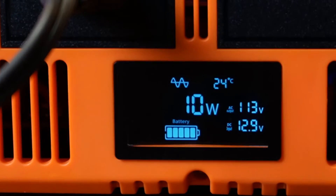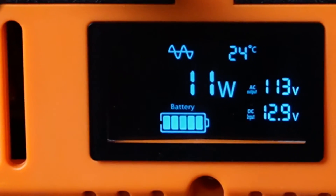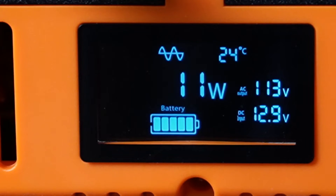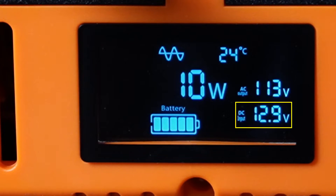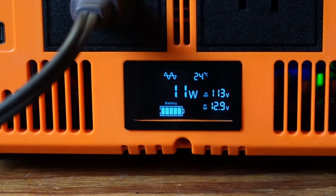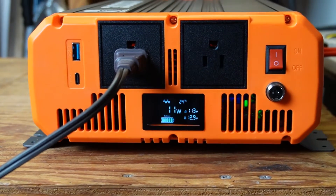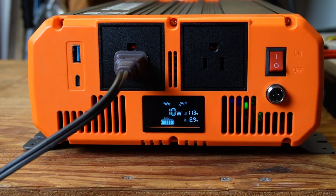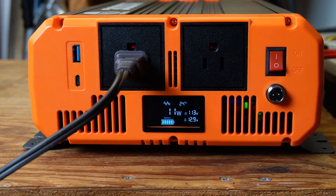Zooming in on the LCD screen, it shows a pure sine wave indicator, 24 degrees Celsius internal temperature, and currently 10 to 11 watts being used. The battery indicator is a measurement of voltage, showing 12.9 volts DC, and AC output is showing 113 volts, both of which I'll test shortly. One thing that's missing is terminal blocks for hardwiring into a system — that's something I'd personally be looking for, though it may not matter for everyone.